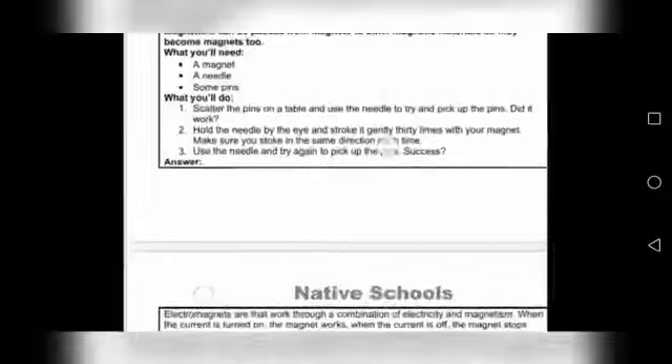Bismillahirrahmanirrahim. Assalamu Alaikum, Class 4. How are you all? I hope you all will be fine. Today's lecture is about science workbook page number 37. In this lesson we will do some experiments about magnets. The topic is: Make Your Own Magnet — we have to create a magnet.